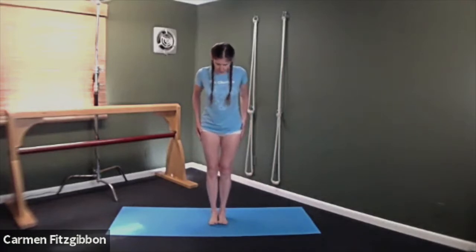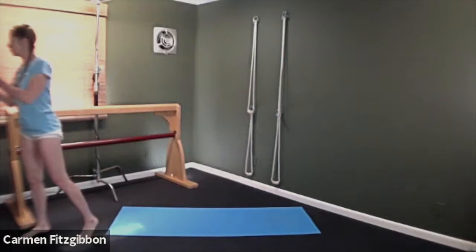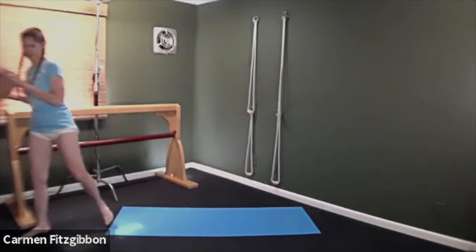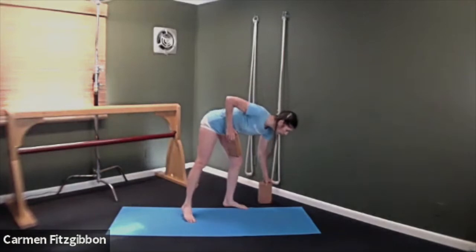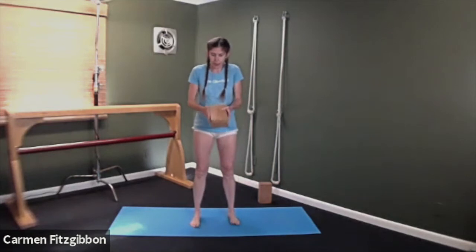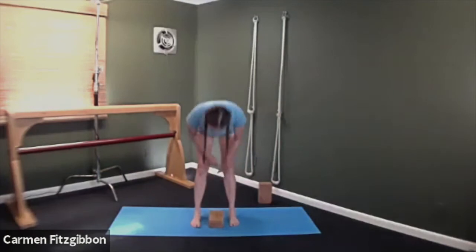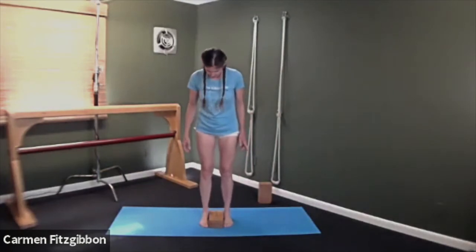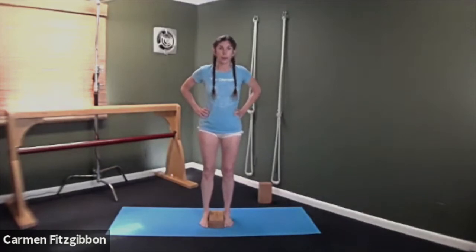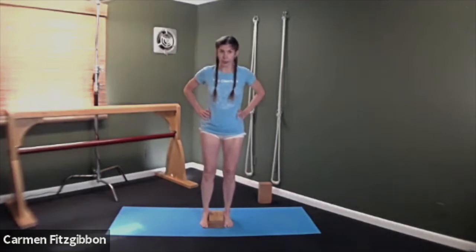Once you come to standing, bring your hands to your hips for a moment. Give two bricks — we'll use them when we do our standing poses. Take the brick, turn it so the long edges are facing out to your inner feet, and then bring the feet to the brick. The whole inner foot should touch the brick — the base of your big toe mound and your inner heels touching the brick.